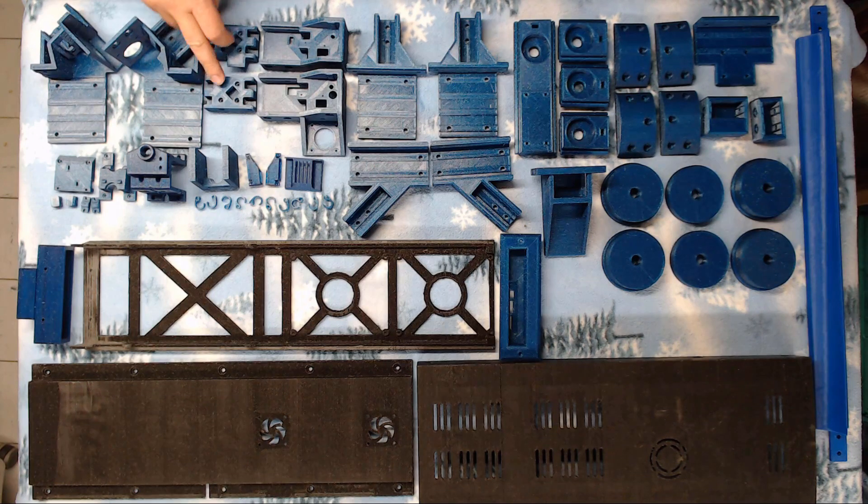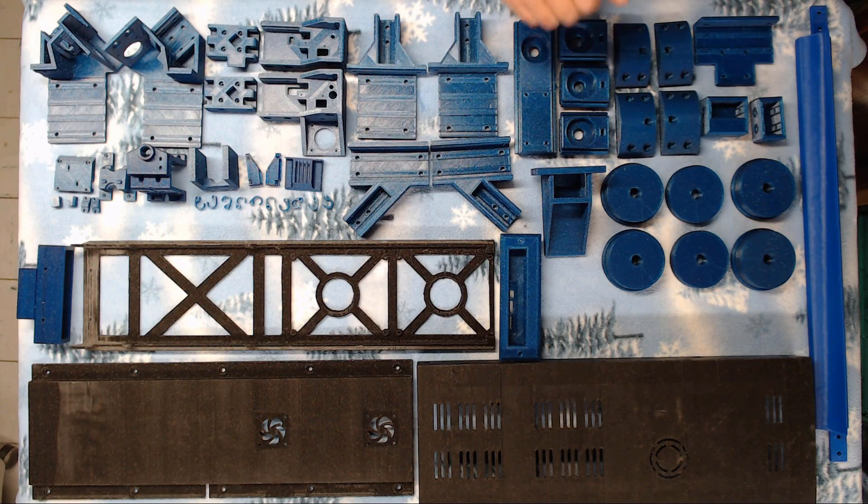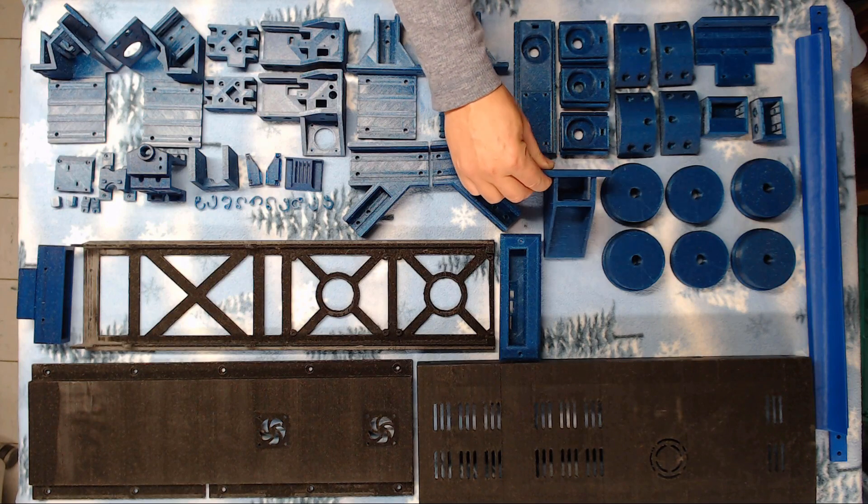You've got your two X axis end mounts — those mount to the linear rails. You have your two corner brackets, one of which will hold your stepper motor and your extruder. We have the two bottom mounts for the side brace and the two top mounts for the side brace. We've got our four bearing mounts — three of them are standard, and the fourth one is longer for mounting a stepper motor that controls your belt motion.